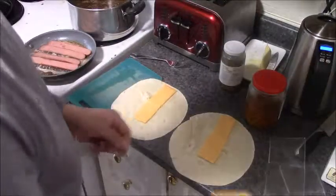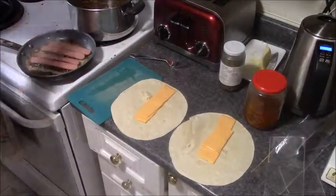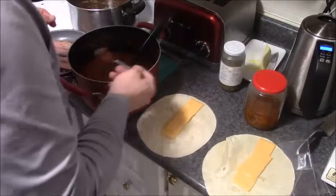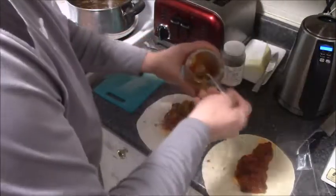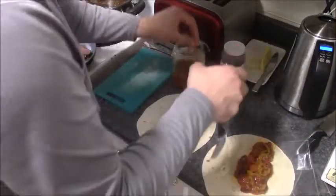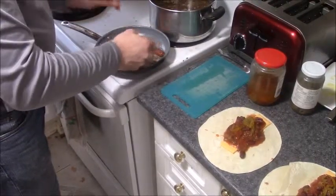We'll add another half to each one just for fun, some of the chili that I made, and peppers — because it can never be spicy enough, right guys?